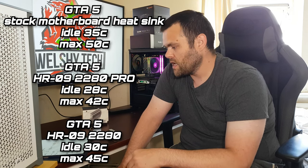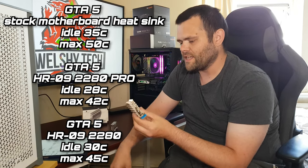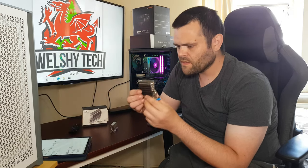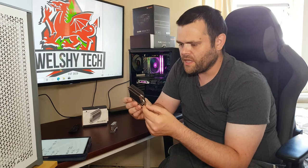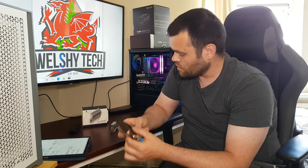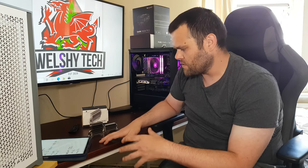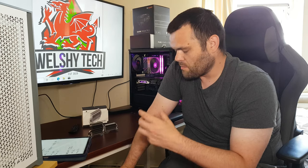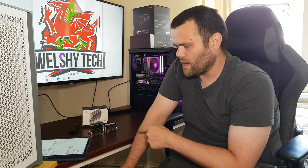With the Pro, the results are more interesting — idle was 28°C and the max was 42°C. That's likely due to its size and the fact it has two heat pipes versus one on the standard version. The Pro is the one you want if you have a boot drive near a powerful GPU generating a lot of heat — with good airflow it should run just fine.